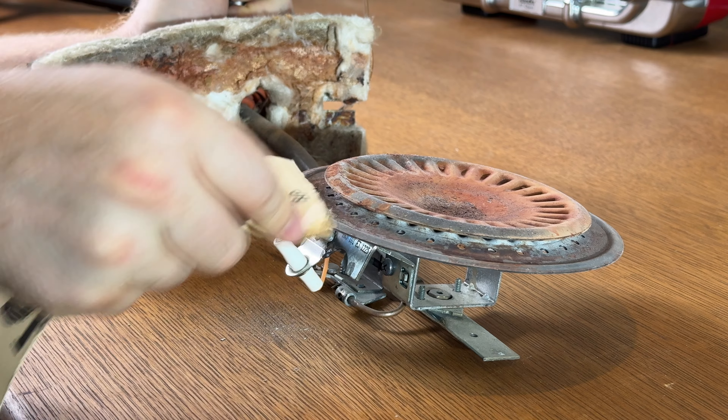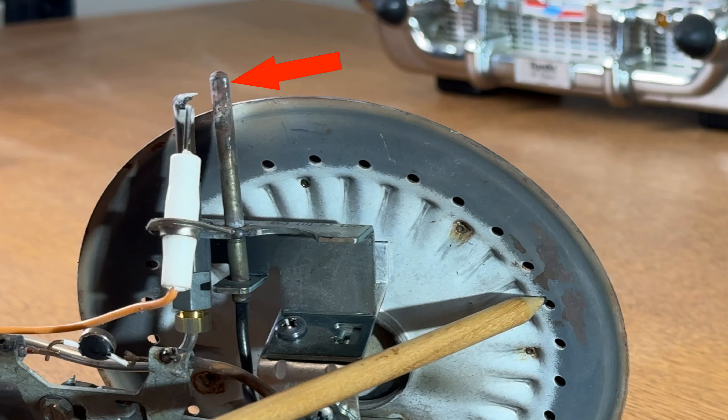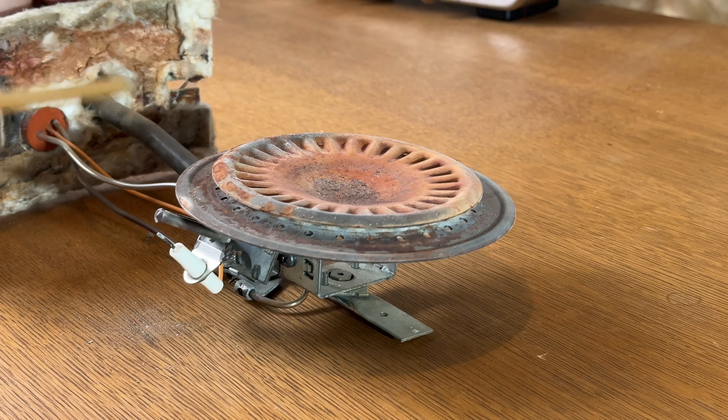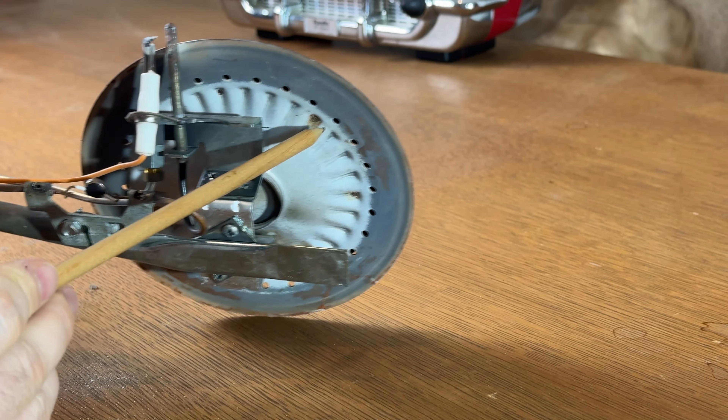I'm using 120 grit sandpaper, but you could use emery cloth or something similar. This is how well you'll want to clean the thermocouple. While you're there, make sure rust hasn't fallen into any of the holes on the main burner.